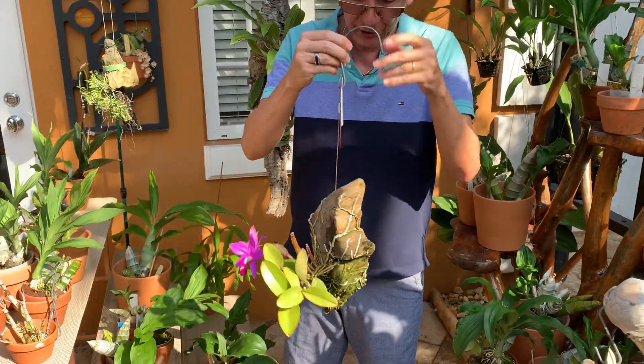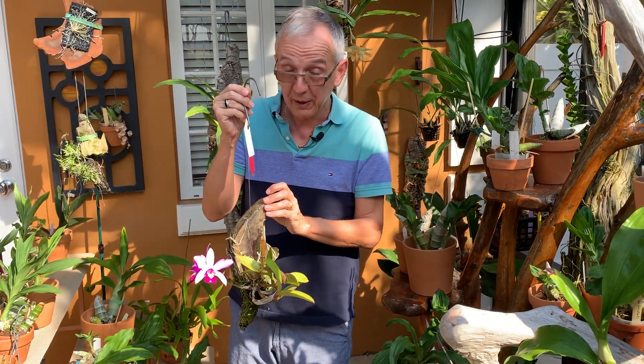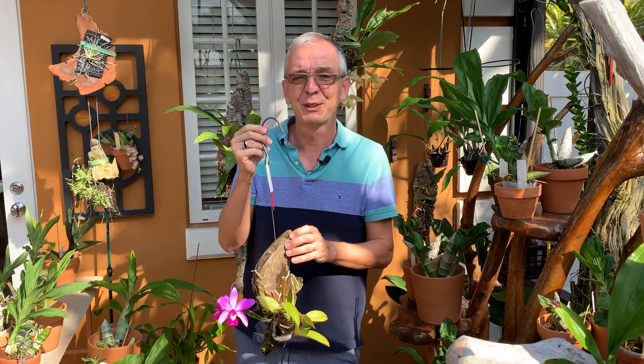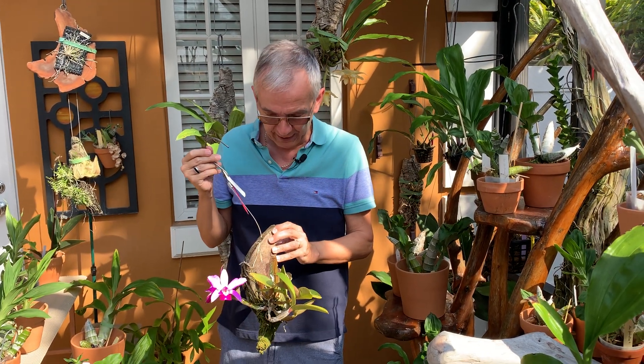These are best mounted, which is what I did. They need a lot of heat — they are very warm growers. If it goes below 55°F (13°C) at night, I will bring it inside because it's sensitive to that.